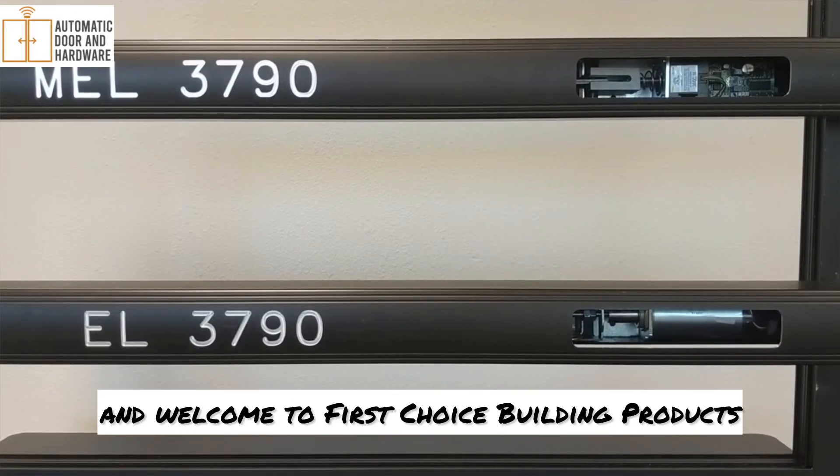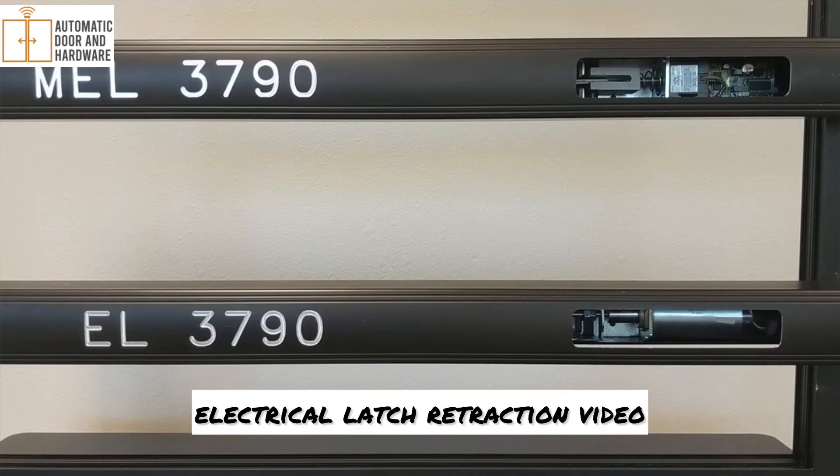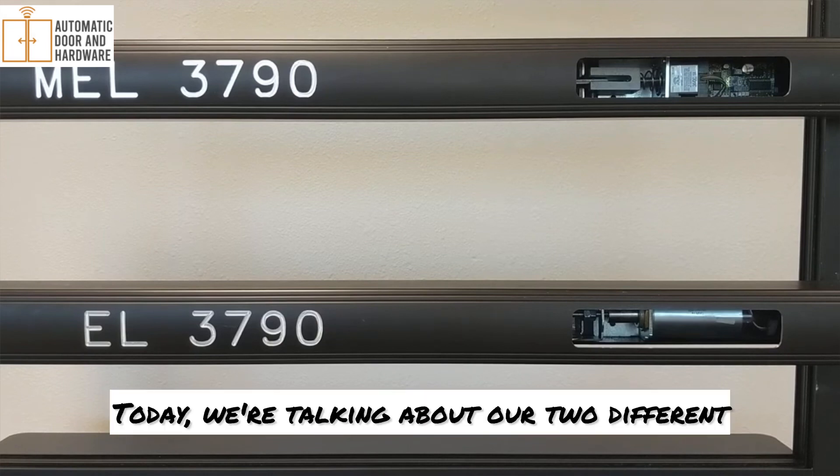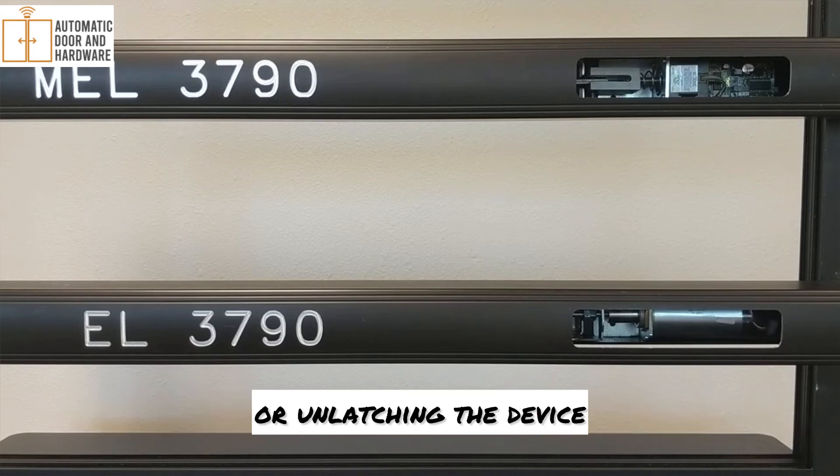Hello, and welcome to First Choice Building Products Electrical Latch Retraction Video. Today we're talking about our two different electrical options for dogging the device all day or unlatching the device.